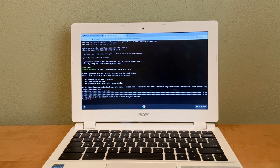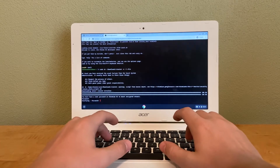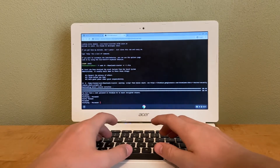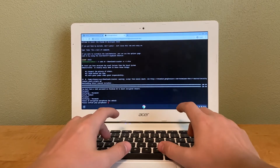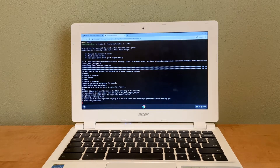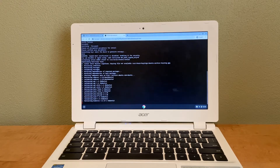All of this text will run through and you'll need to create a password. For this video we're just using 'password' as both the username and password. This installation can take a very long time, so I'm going to pause the camera and come back when it's done.